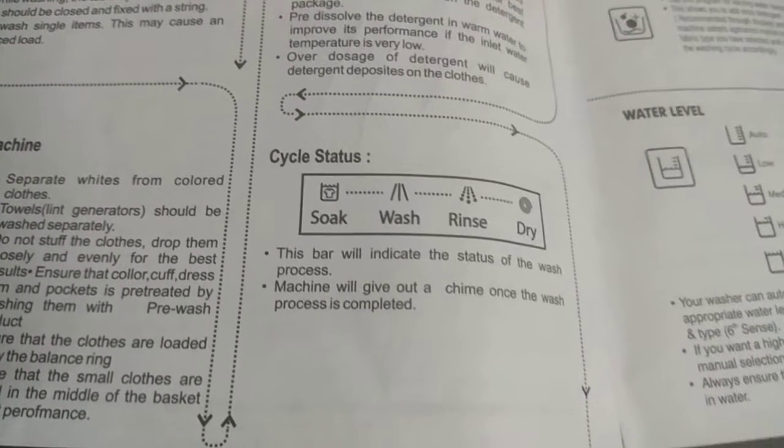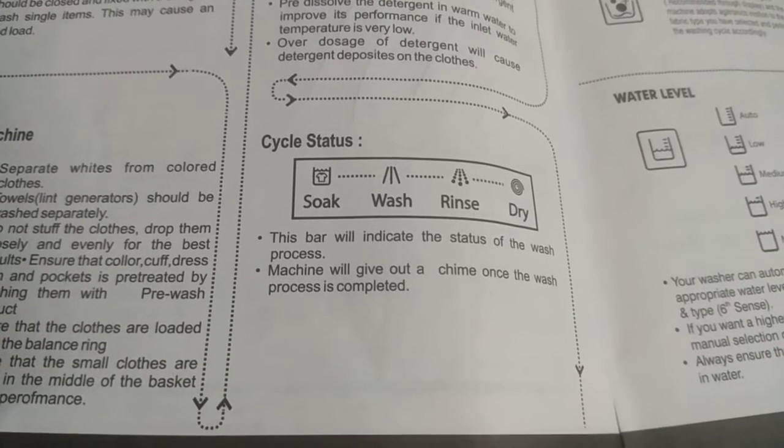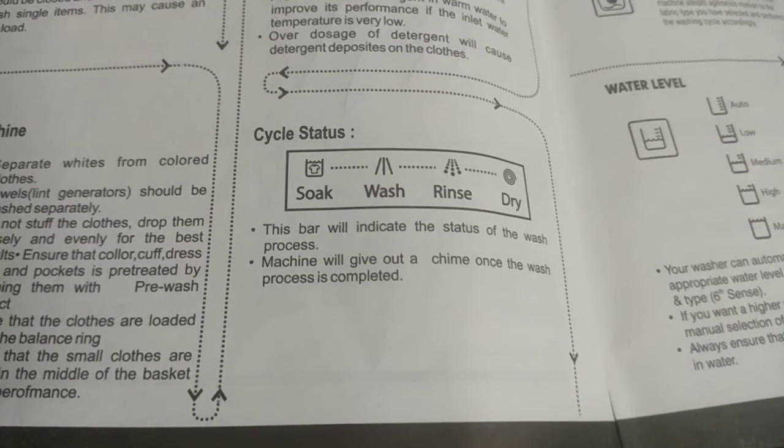The cycle status display shows: Soak, Wash, Rinse, Dry. This bar indicates the status of the wash process. The machine will give out a chime once the wash process is completed.